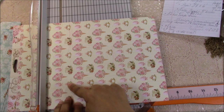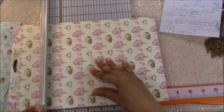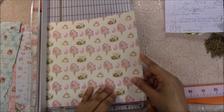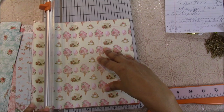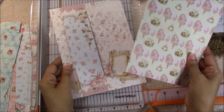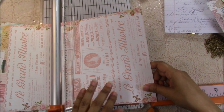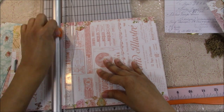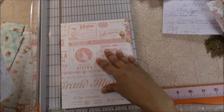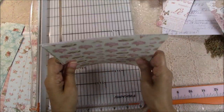Pay attention to the direction of your paper. The page is eight and a quarter inches tall by six inches wide. You're going to do this twice because you're going to glue them back to back. So now you have a front and a back, and these two pieces will get glued together.